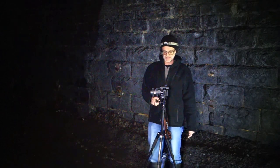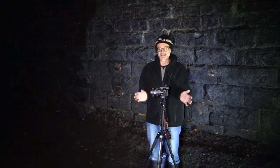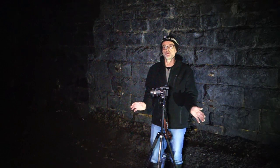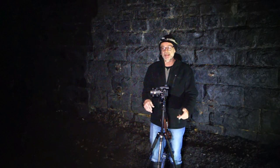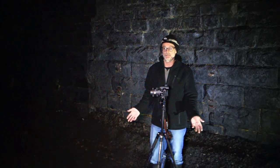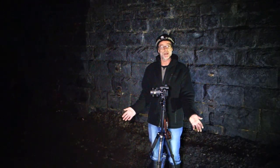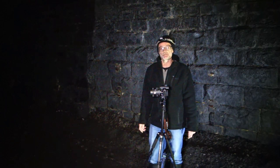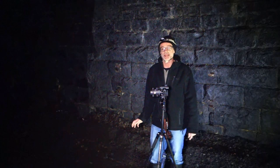Another item is the tripod. If you're doing this type of photography with longer exposures, you don't want any movement, so you want a good tripod. Mine is a carbon fibre lightweight tripod bought from China, mainly for wild camping as I don't want to be carrying a heavy tripod about with me. But it serves as a great tripod down here.